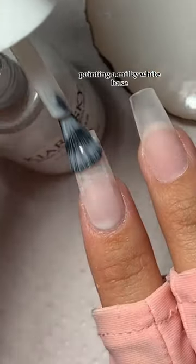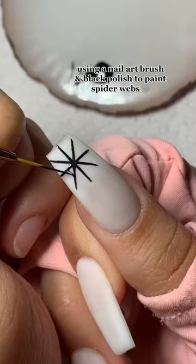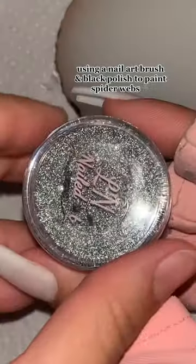Painting a milky white base, adding a matte top coat, then using a nail art brush and black polish to paint spider webs.